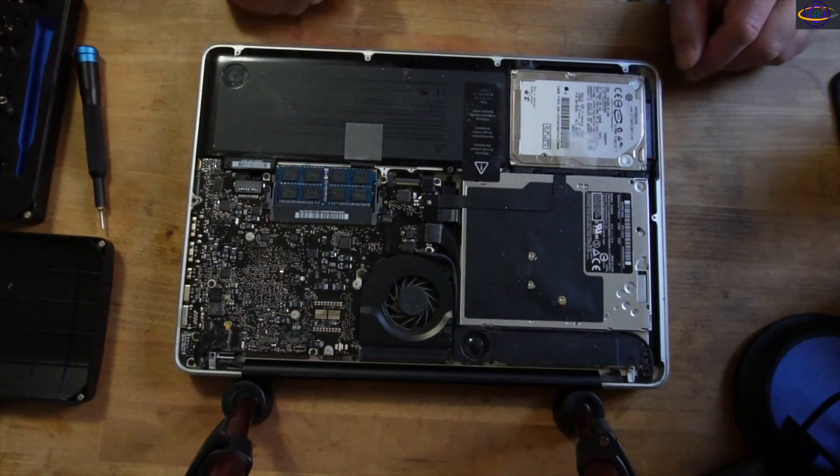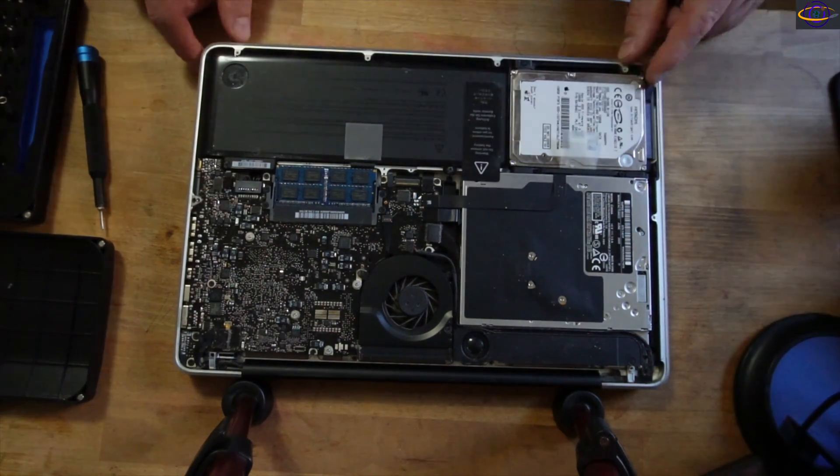You can see your hard drive there and your RAM there. That big thing there is the battery.